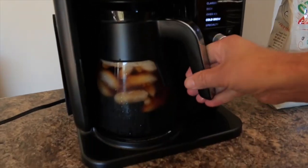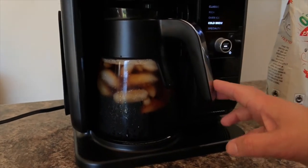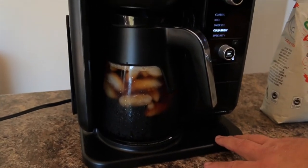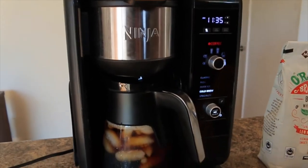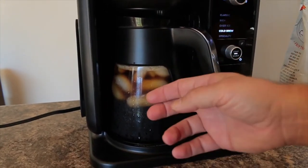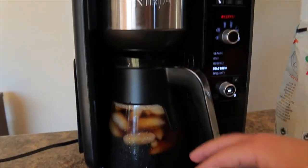Alright guys, here we have the full carafe of coffee. It takes about 15 minutes to brew, which is great considering cold brew used to take 24 hours — you had to leave it overnight in the refrigerator. This is really good; way less acidic, the taste is very smooth, and I really like it.